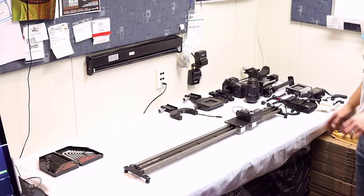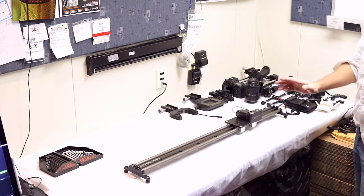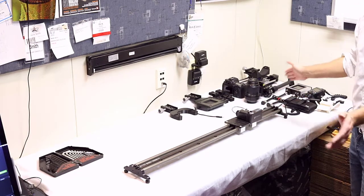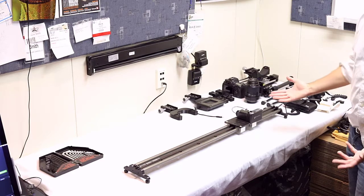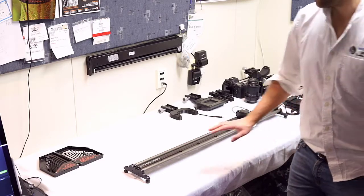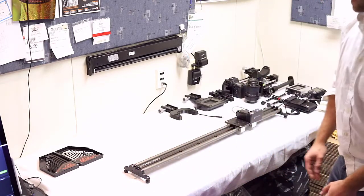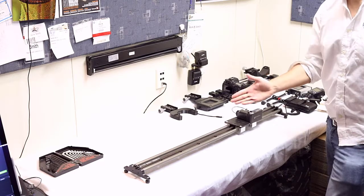So let's get started on the setup. To build out the macro core system, these sliders come in multiple lengths and can be supported with multiple carriages in case you need one or two more cameras. We're only going to set up one, as the method for multiple carriages is exactly the same. It's very important to have a very flat surface table, one without much variation.